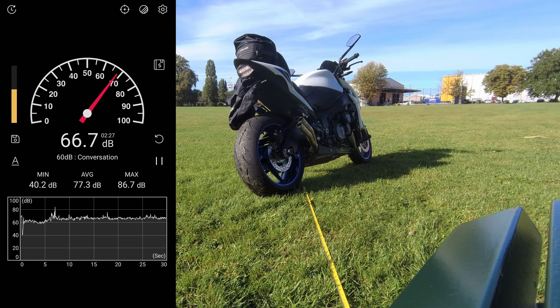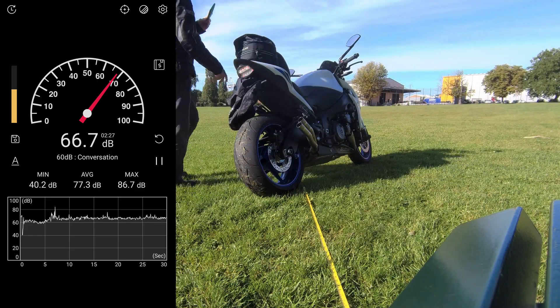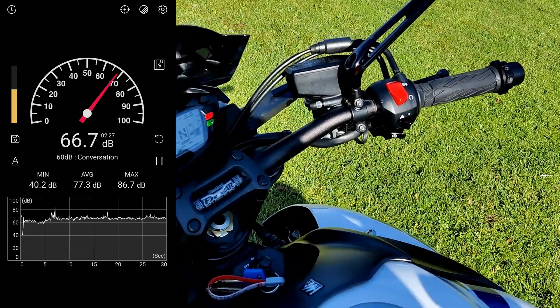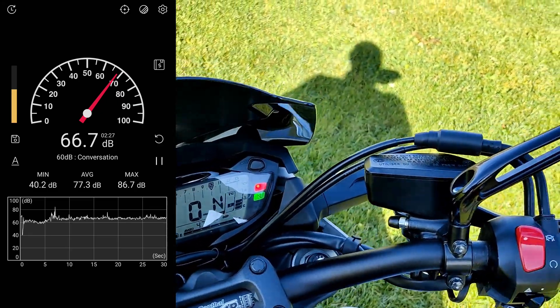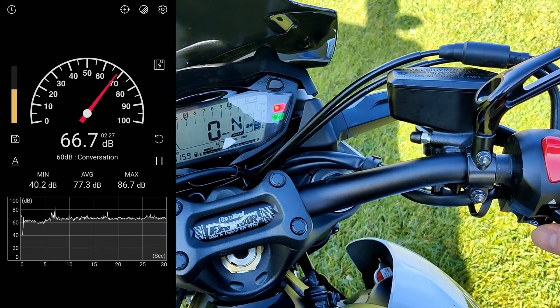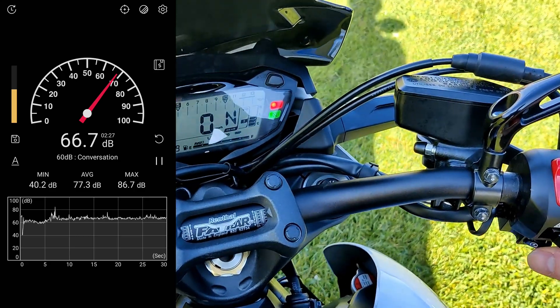I've still got the MIV can on there and we're going to do the 2 meter max test, which is 2 meters at 45 degrees. We're on soft ground as specified by ACU or FIM to stop any extra reverbs. We are going to run this at max throttle for one second and then we'll see what kind of readings we get. We're in neutral. Let's go.